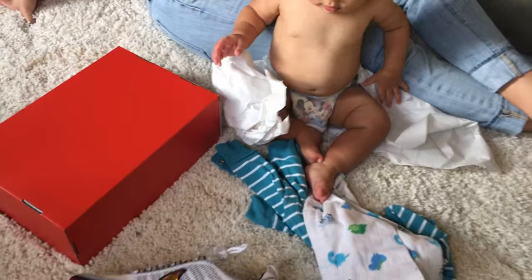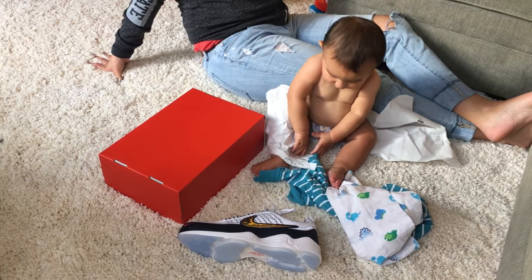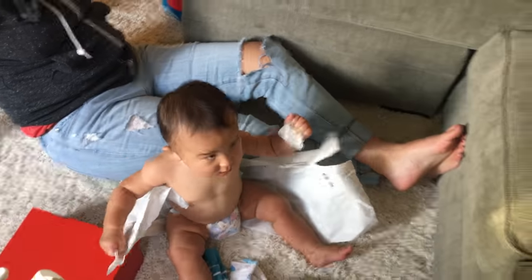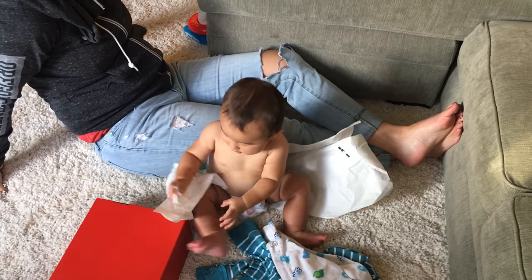Harrison, look at that, there's a shoe bro — you can eat that, that shoe is worth thirty dollars. Oh my gosh Harrison! He doesn't even care about the shoe, he cares about that paper. No no no, you can't have that. This kid's only eight months old and he's all about the paper.